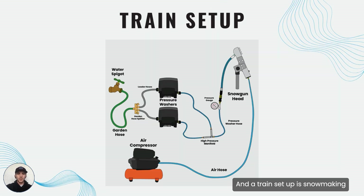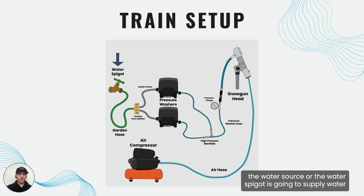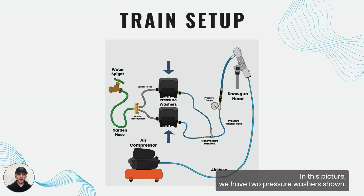Let's look at a train setup. A train setup is a snowmaking setup that uses multiple pressure washers in the system. The water source or water spigot is going to supply water through the garden hose to a garden hose splitter. In the garden hose splitter you can split the water through small leader hoses to multiple pressure washers. In this picture we have two pressure washers shown.